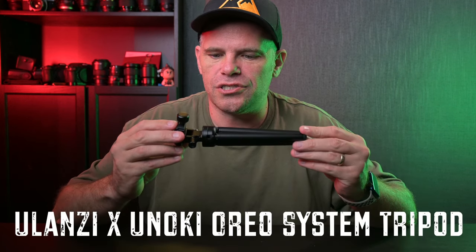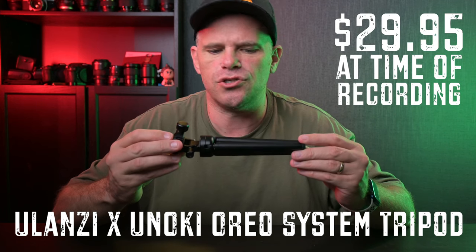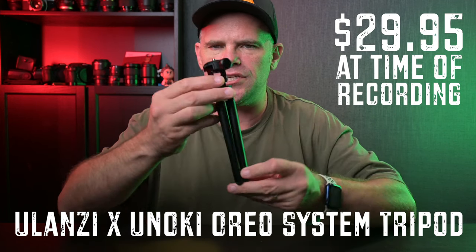G'day guys, what's Kraken? It's Ralph here and today I want to talk to you about the Oreo system from Ulanzi, who teamed up with Unoki Industries to give us this little beauty.